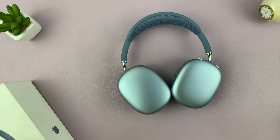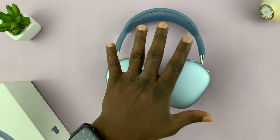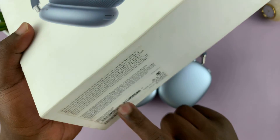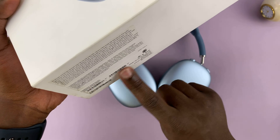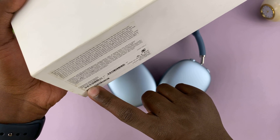Today I'll be showing you how to check the serial number of your AirPods Max. These are the AirPods Max USB-C version, but this works on even the older AirPods Max. Obviously, you can check it right on the box — there's a sticker with your personal information that includes the serial number of your headphones.